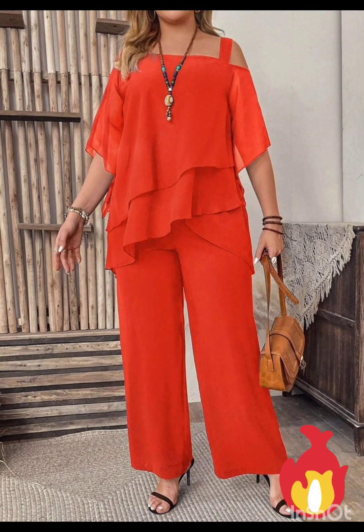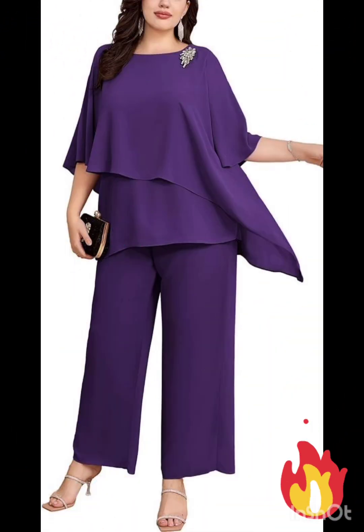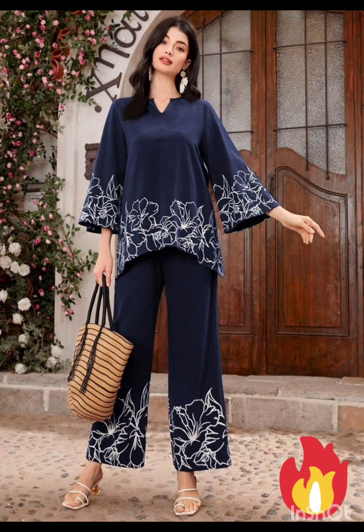Consider a sophisticated bodycon dress with subtle western-inspired details. Opt for a knee-length or midi bodycon dress in an elegant fabric like lace or crepe.